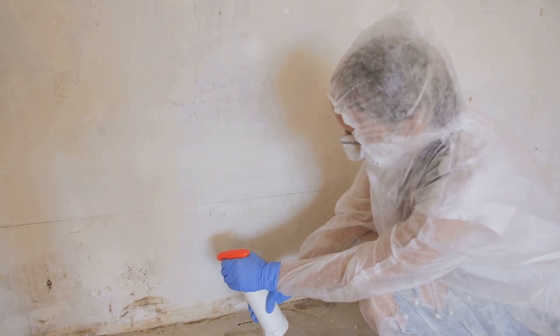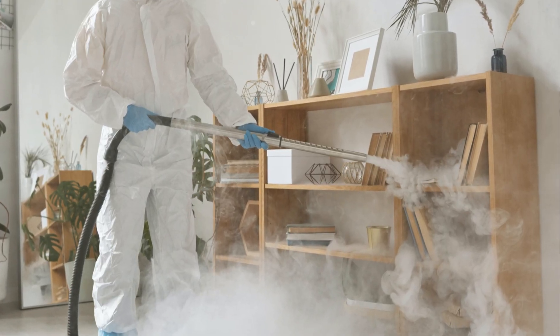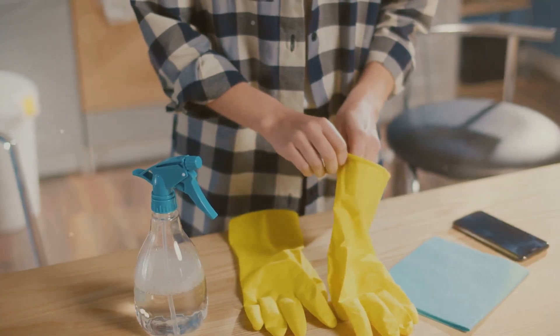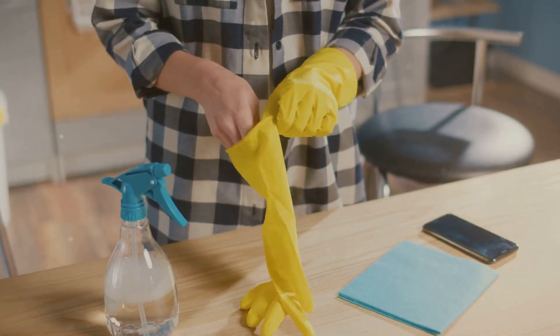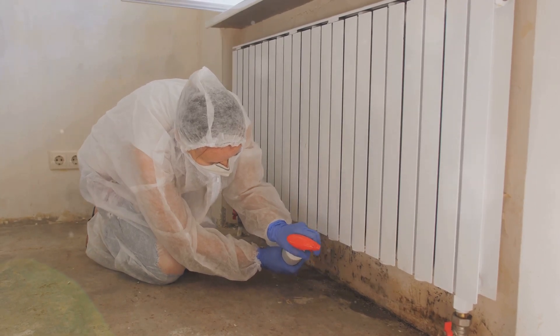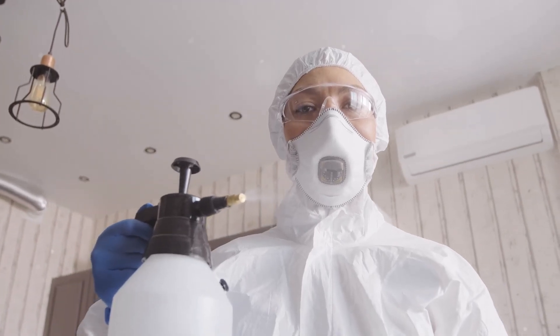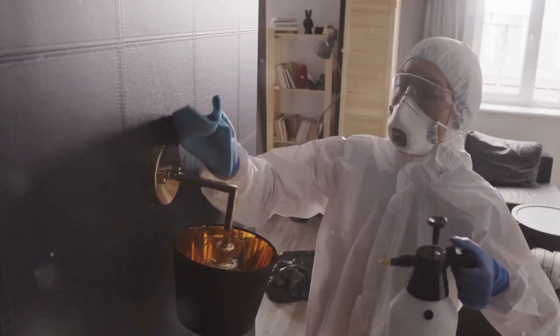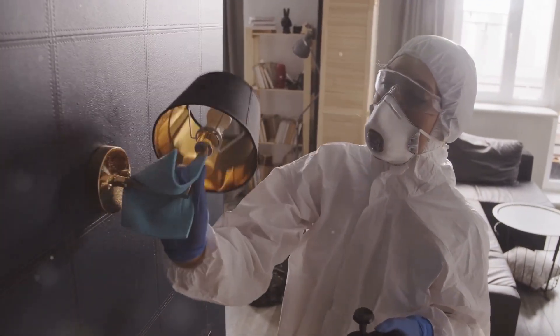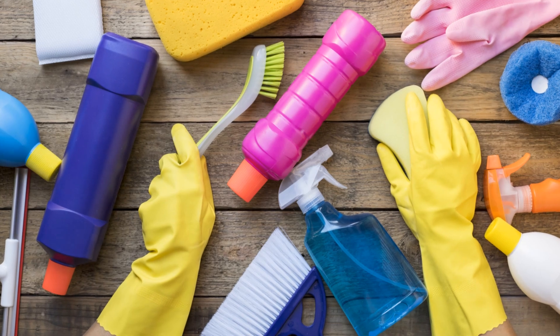Just like any good contractor, safety comes first. Before you unleash the power of WD-40 on that pesky mildew, let's go over some important safety precautions. One: ventilation is key — WD-40 has a strong odor, so make sure the area is well ventilated. Two: wear rubber gloves — WD-40 can be drying to the skin. Three: shield your eyes — if working on a large area or the ceiling, consider wearing safety goggles. Four: test before you spray — always test WD-40 on an inconspicuous area first.